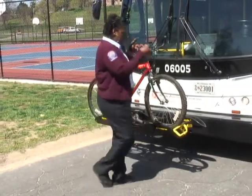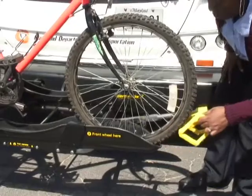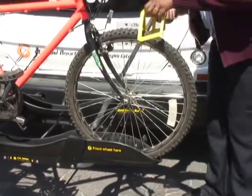The third step says: pull hook out and over tire. And that's it.